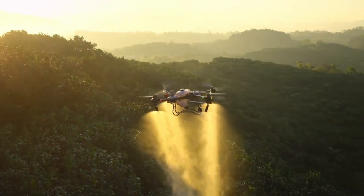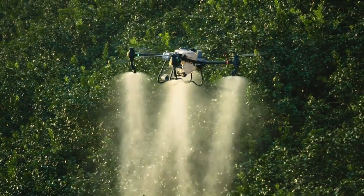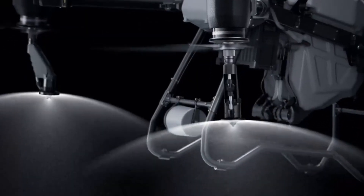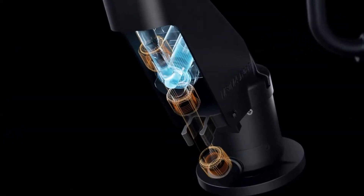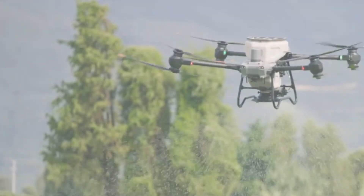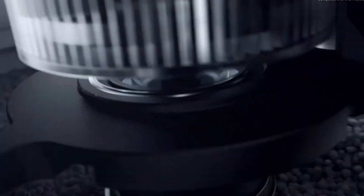The DJI Agras T50 is the latest innovation in DJI's line of agricultural drones, designed to enhance the efficiency and effectiveness of modern farming practices. With its advanced technology, robust design, and impressive capabilities, the Agras T50 aims to revolutionize agricultural operations, making them more precise, efficient, and sustainable. This review will cover its design and build quality, spraying and spreading capabilities, flight performance, user experience, and additional features.